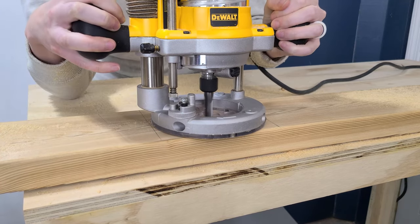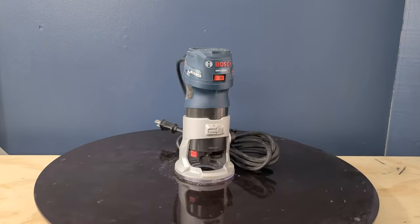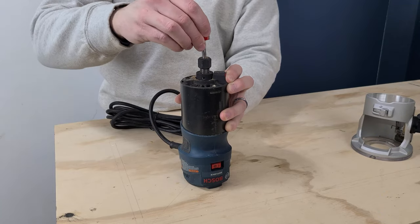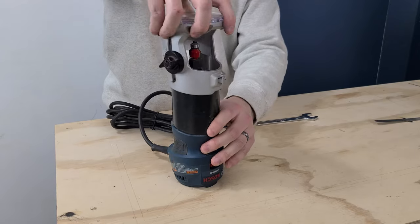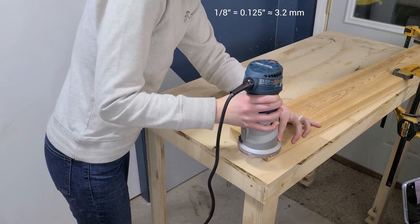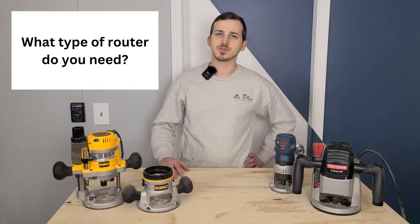Most plunge routers have an incremental depth stop that really speeds up your workflow when routing out pockets, and their adjustable depth stop makes setting your depth incredibly easy. A trim router, on the other hand, is smaller and lighter — also referred to as palm routers or compact routers. These are great for smaller bits and much easier to handle in tighter spaces. It is our preferred router for doing edge profiles, and the eighth-inch round-over bit practically lives in our trim router all the time.